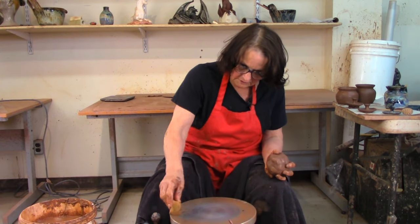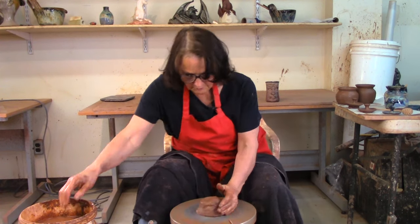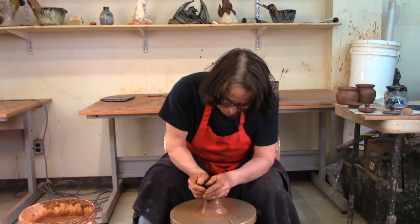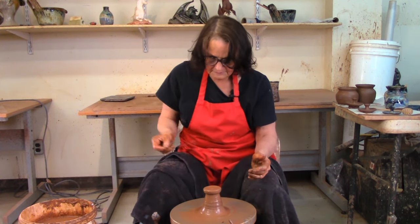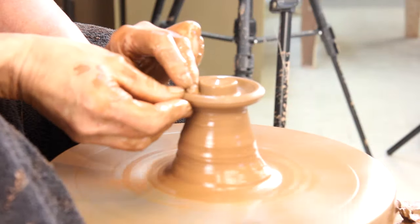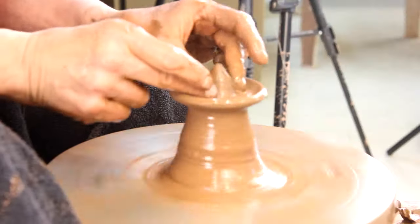I've got this ball of clay — usually if I'm working I'd make up a whole bunch and keep them in plastic, but I'm not doing production today. Now I'm going to put it on there, center it quickly, and throw this doorknob big enough to fit on that pot. I'll throw another pot and its lid later, throwing it the same way as the other one, leaving clay in the middle.